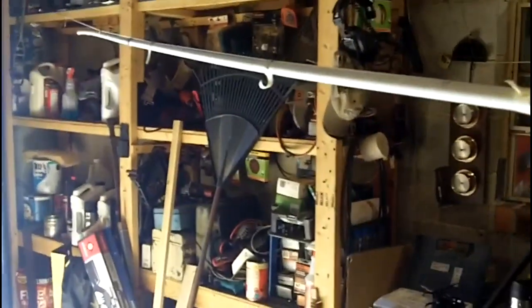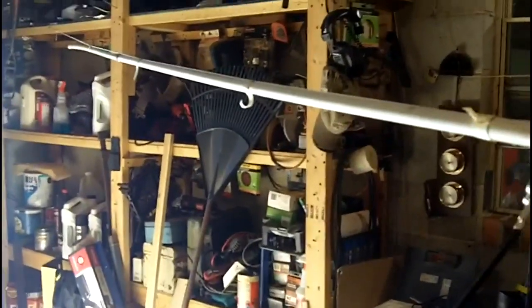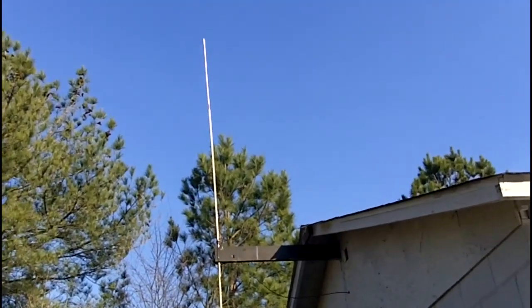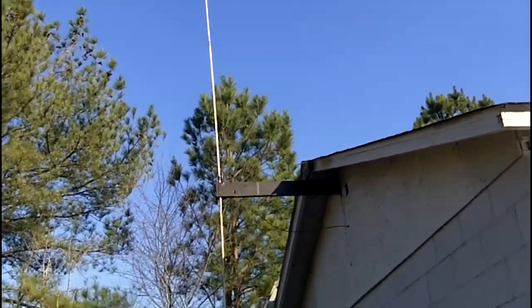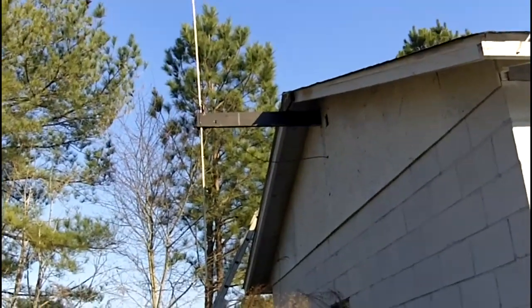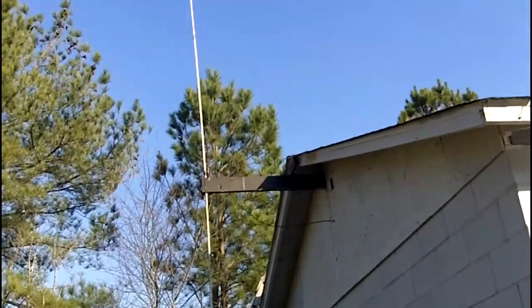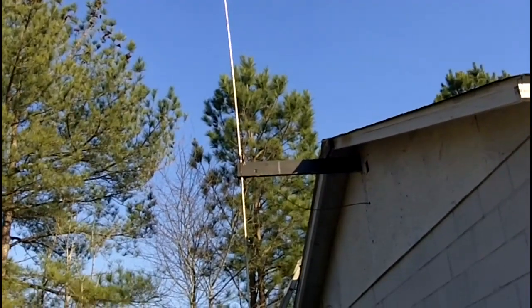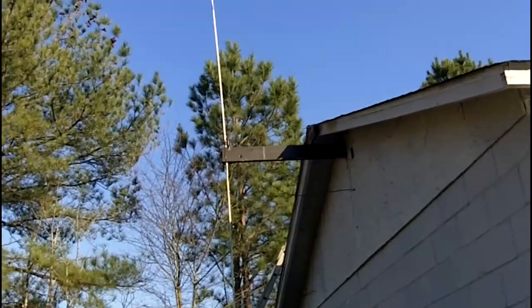The top half is together. Hopefully this thing doesn't dance in the wind too much, but it's going to get mounted here. The ground plane part will be below the roof line and below the mount. There it is — it's installed. I just got to put the lower piece of PVC on it and I'll be done. The SWR seems to be pretty good.